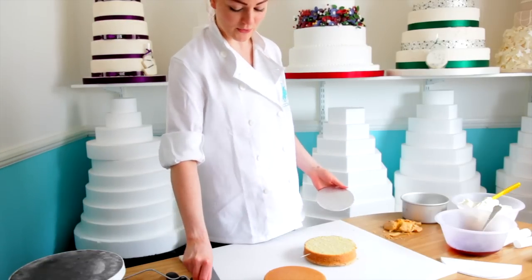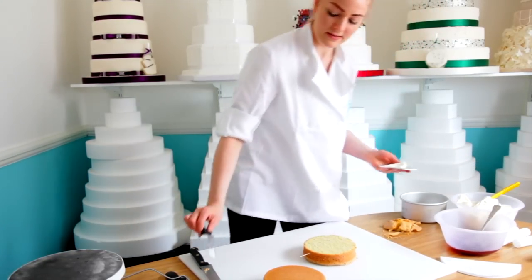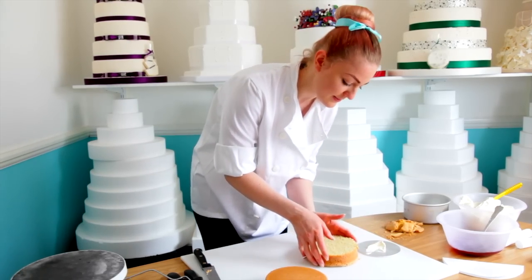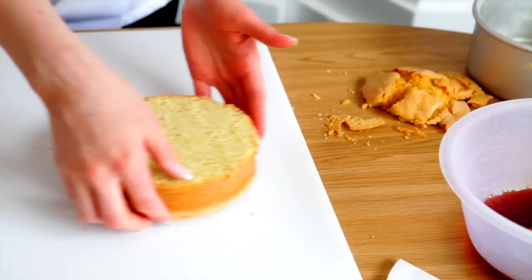We're going to put it on its board using a little bit of buttercream to help it stick. We're using a board slightly smaller so that you can't see it underneath the cake. So you stack them.